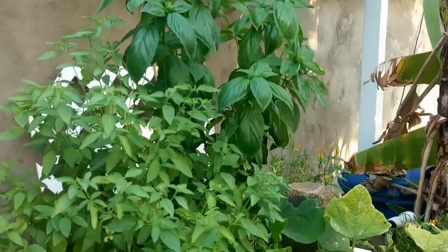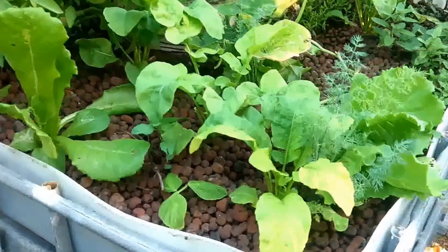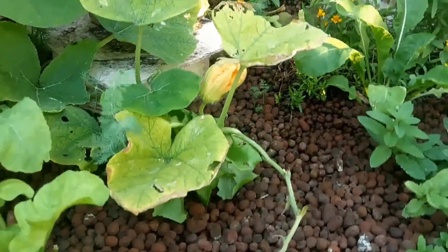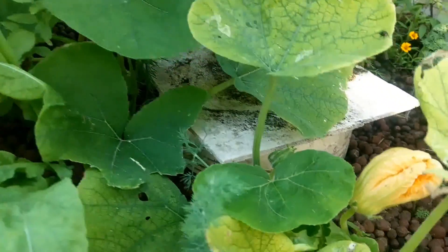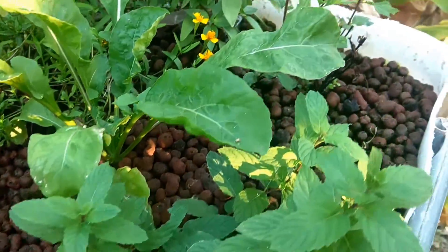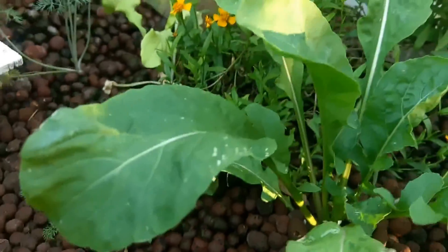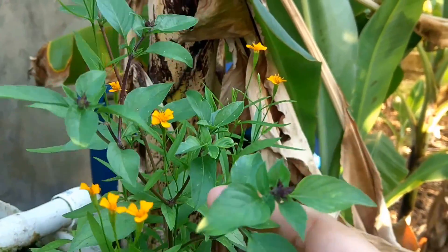We have our basil, our lemon basil. We now have some lettuce and some rocket. We've added some dill. There's that plant that we weren't too sure about — still not too sure what it is, but I'm thinking possibly a pumpkin or a butternut squash. We have some mint, some rocket right here, that's tarragon, and this one here is some cinnamon basil.